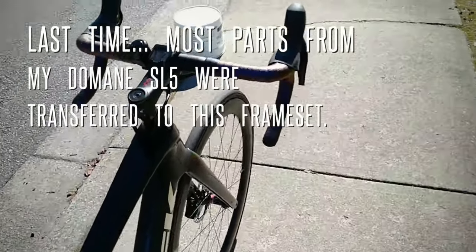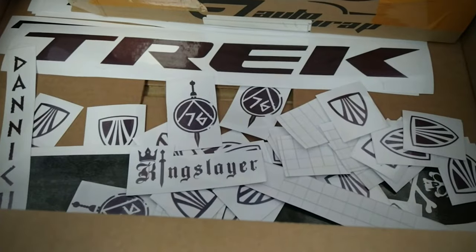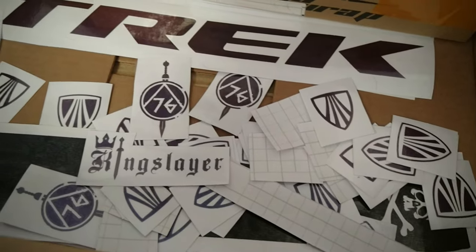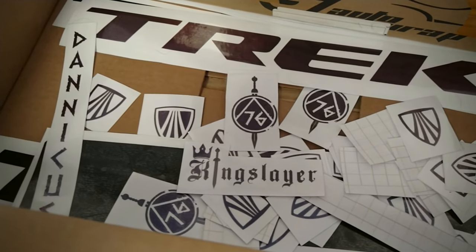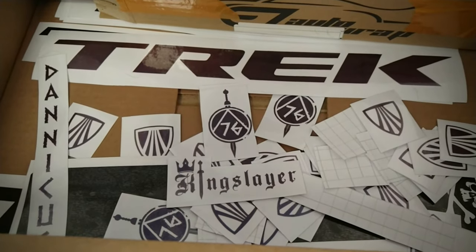Got the bike back now, just need some customization. Just got back from my friend Erin's house and she cut all these cool decals for my new Domani SLR. It's quite an assortment here and I'm looking forward to getting to work on it.